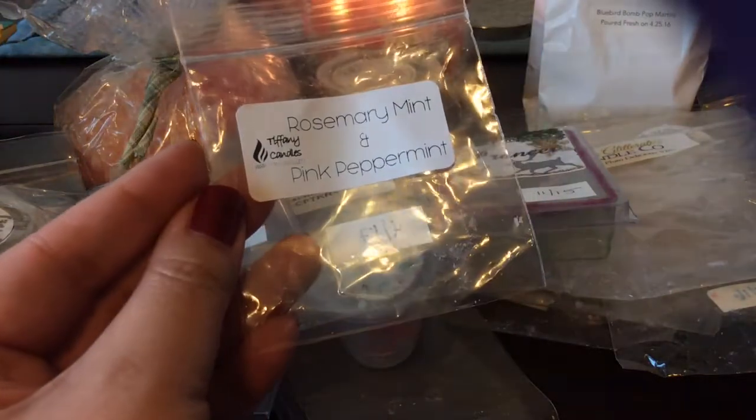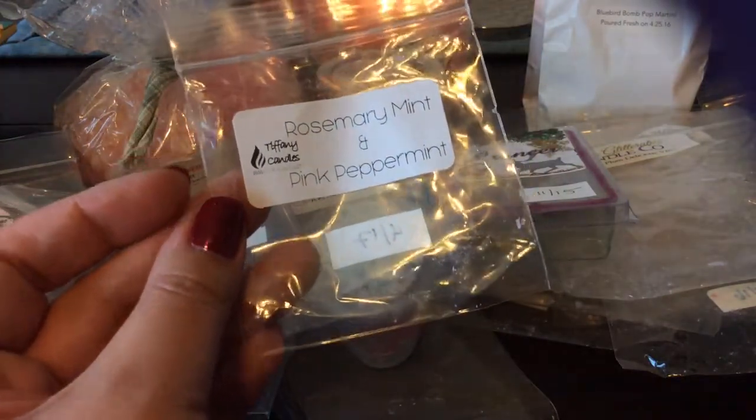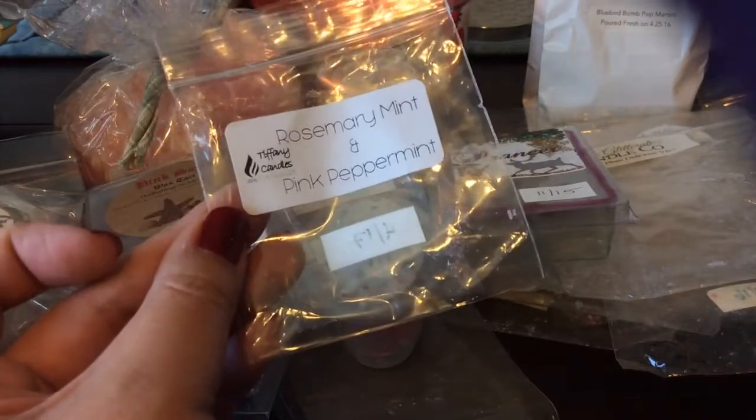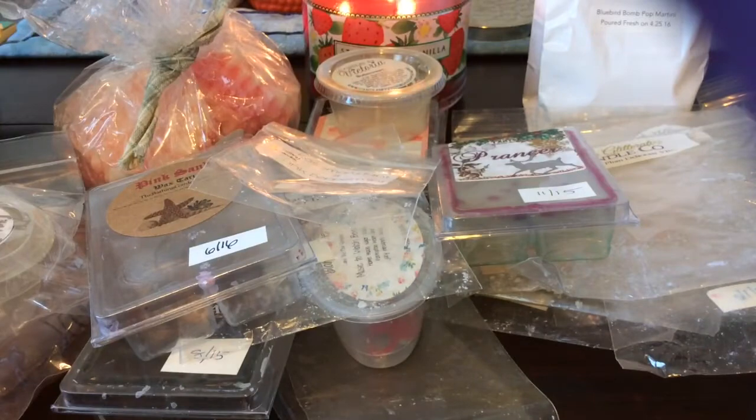Here's another one from the Rosemary Mint sampler from Tiffany — this was blended with Pink Peppermint. With this one you really did pick up the pink peppermint along with the rosemary mint. I really did like that — I love her pink peppermint.